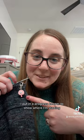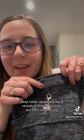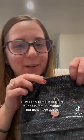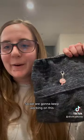I put in a progress keeper to show where I'm starting. I only played like six rounds in that 30 minutes, but then I kept going, so it really works for motivation. So we are going to keep working on this.